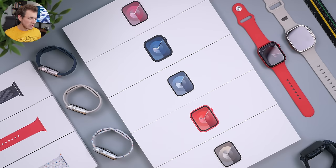Hey everyone, Daniel here. Today I wanted to show you all the colors for the Apple Watch Series 9.